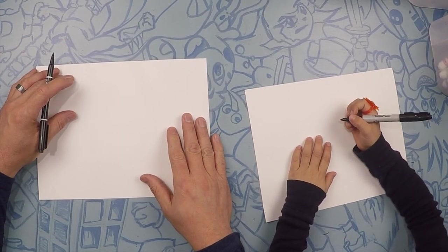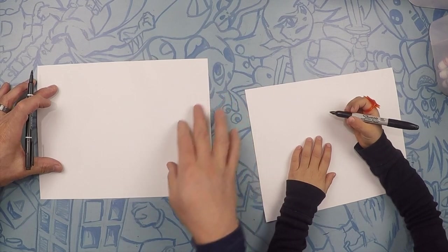So here we are, we're drawing our playground. The playground is going to pretty much take up the whole paper.